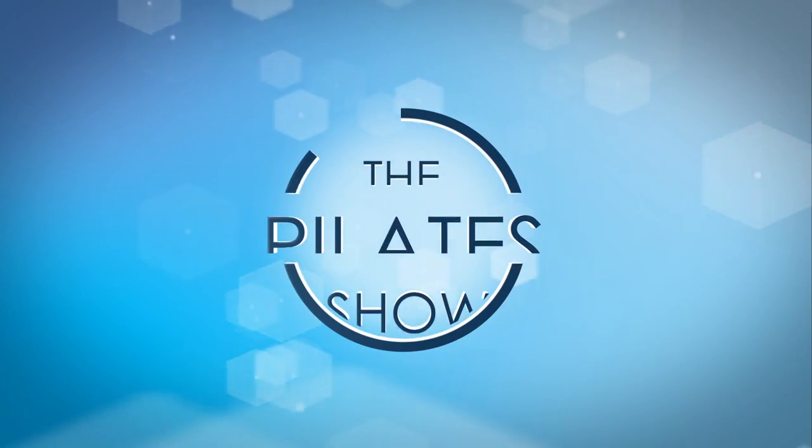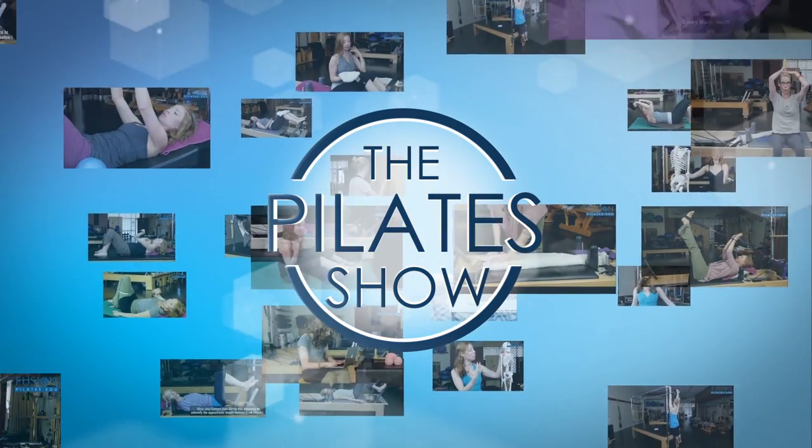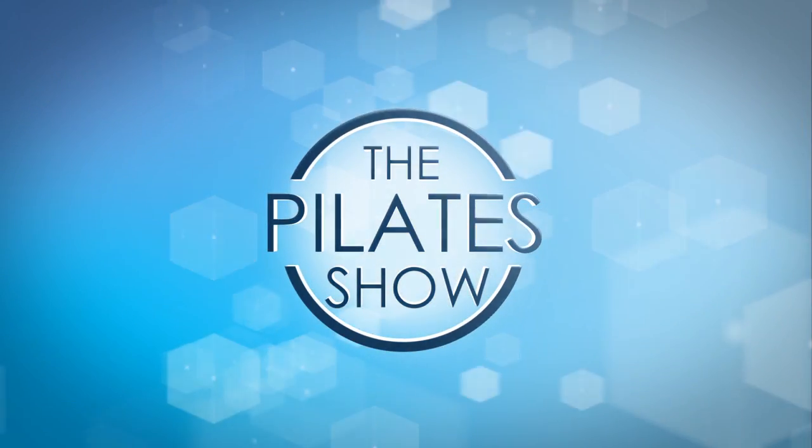Welcome to the Pilates show where we explore Pilates tips and techniques to help deepen the skill level of the movement educator while having fun. Hi there, I'm your host Kasey Marie Hurt and today we're going to be looking at a little bit of sideline legwork on the mat.